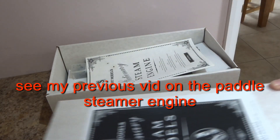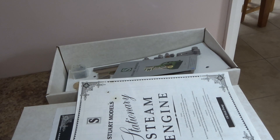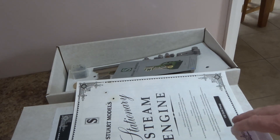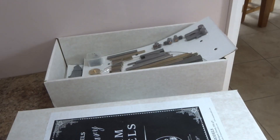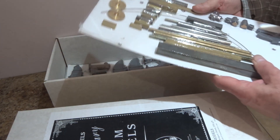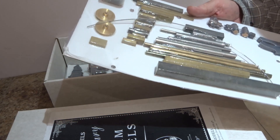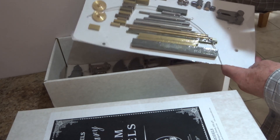And there it is — the box lid is removed. The castings are for an oil-filled pump, otherwise known to me in Lincolnshire as a nodding donkey. Everything is very well packed; all the bits are encapsulated in what I assume is sort of vacuum-packed foil or something.